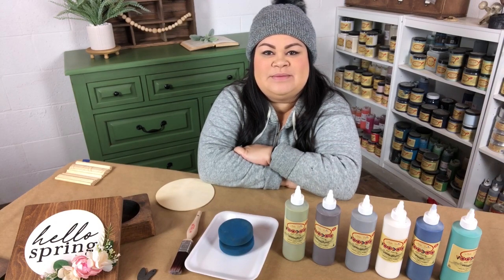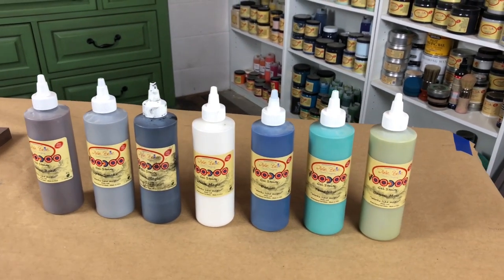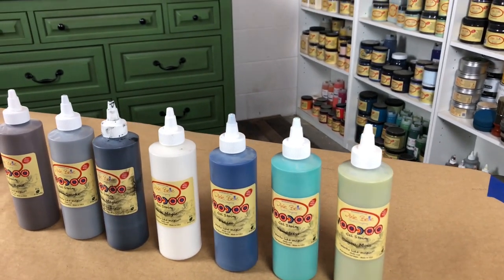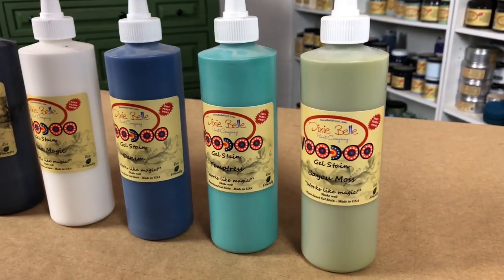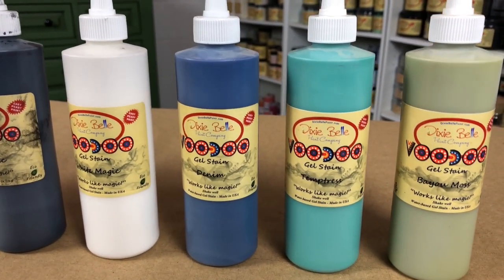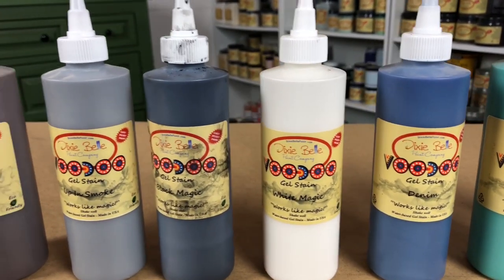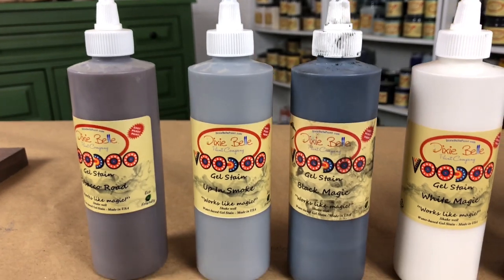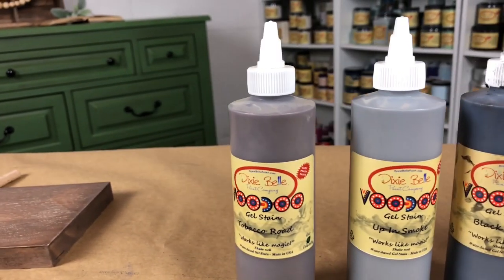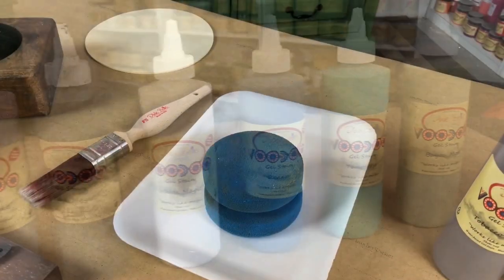Hey guys, it's Yari with Lilymoon Vintage and I'm going to be showing you how to apply Dixie Belle's Voodoo Gel Stains. Dixie Belle carries a total of seven different colors in their Voodoo Gel Stain line: Bayou Moss, which is a beautiful green; Temptress, a beautiful turquoise; Denim, their blue; White Magic; Black Magic; Up in Smoke, a really nice gray; and Tobacco Road.